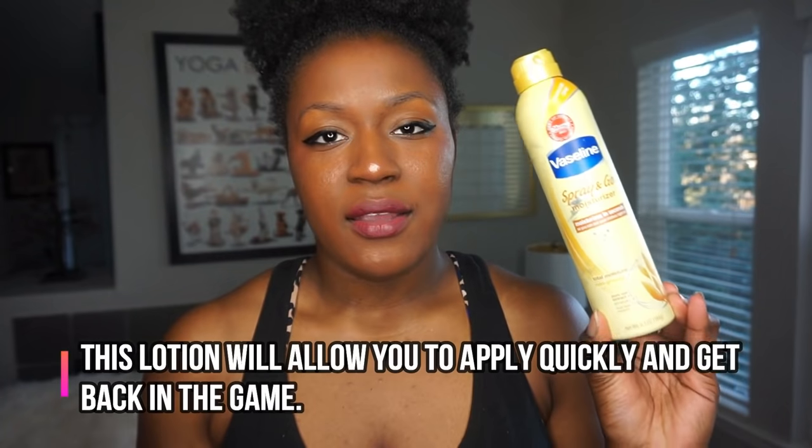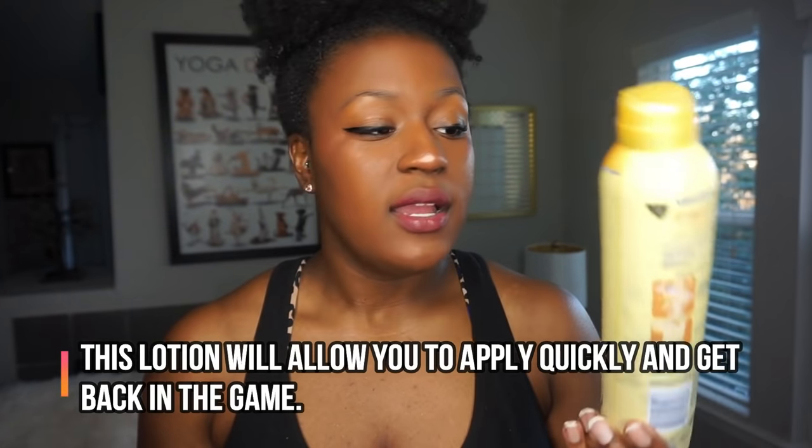Hack number six: this is the greatest thing ever — Vaseline Spray and Go moisturizer. Ever since I got this, it was the quickest thing ever. It's lotion that you just spray on, that quick. Because sometimes you've got to rub that lotion in and you're sitting there rubbing it in and someone's telling you to hurry up. With this you just spray, you're done, and your legs are moisturized. So that is really, really great — I wanted to bring you guys' attention to that.